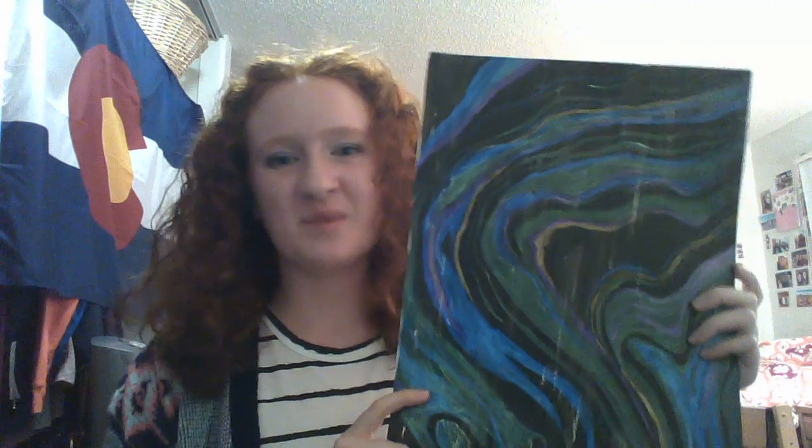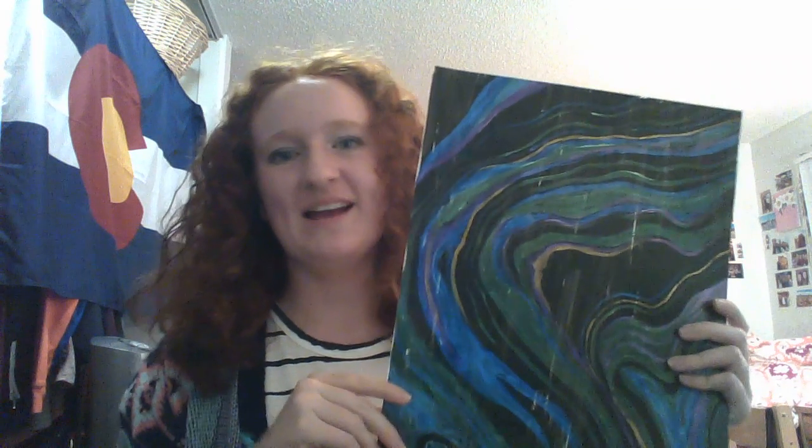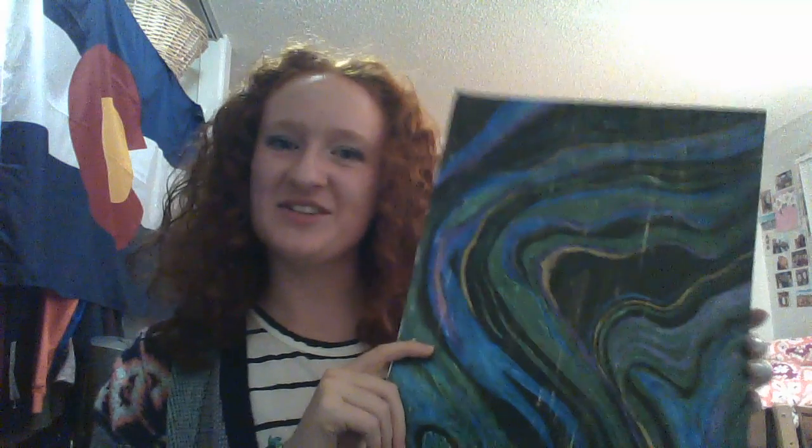The last piece is this one right here, and it again is just representing an oil spill. With this one I didn't section out each individual part — I painted the background black and then just went back on top with the iridescent paint and free-handed it, and I think it turned out pretty good. So that was my project on the Refugio oil spill — I hope you enjoyed.